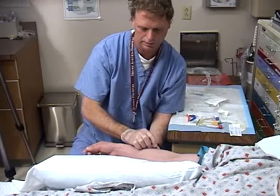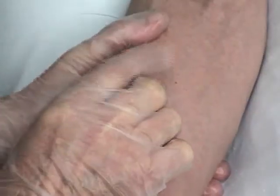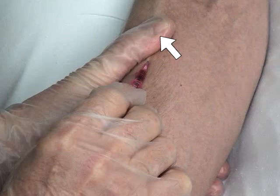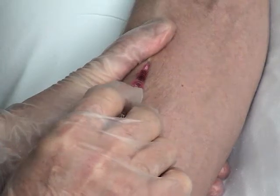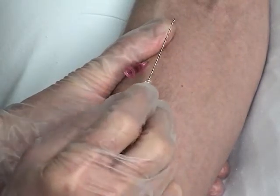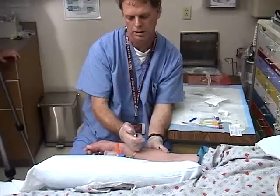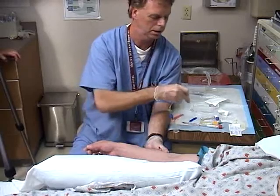Once the catheter is fully advanced, release the traction and use your non-dominant hand to apply tamponade to the vessel by pressing down firmly in the region of the tip of the catheter. This prevents spillage of blood when the needle is removed. Next, remove the needle from the catheter and activate the safety mechanism.